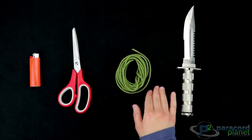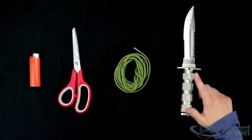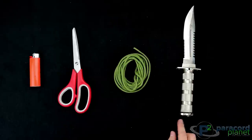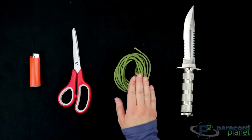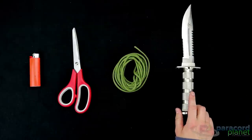You'll also need paracord — I have here 550 Moss Paracord. For my weave, this handle is only about 4 inches long and it has about a 1 inch diameter, so I only need about 10 feet. I do have a couple feet extra, but you can adjust however much paracord you need accordingly.